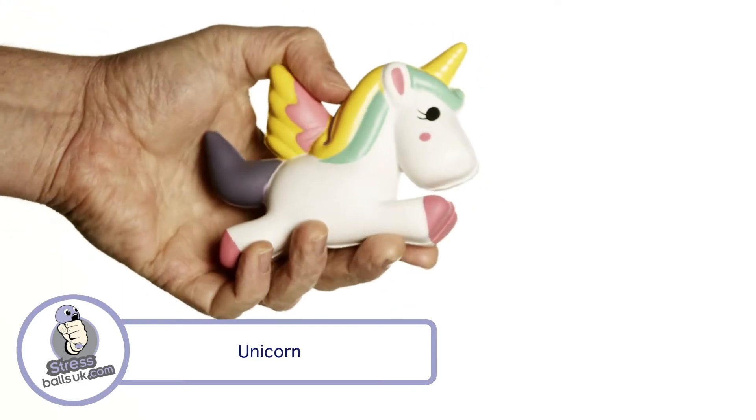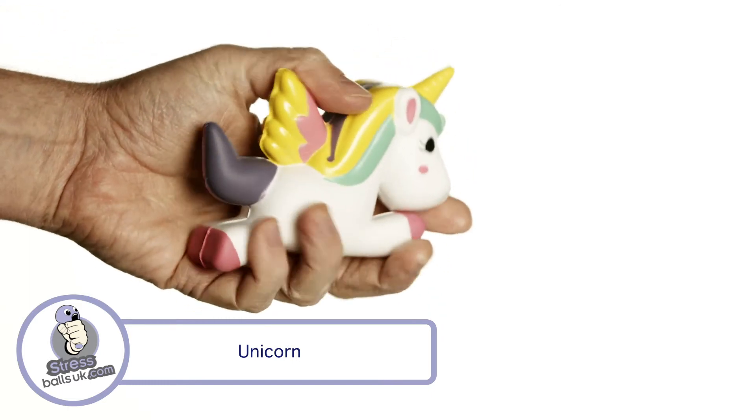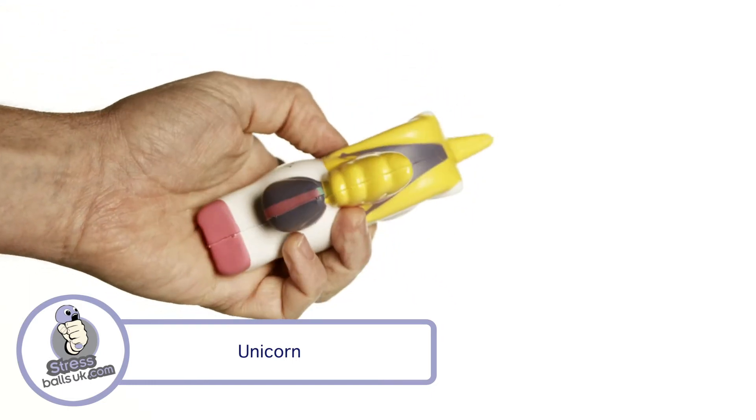It has lots of colored details like the unicorn horn and hooves, but the very best feature has to be the rainbow-colored mane and tail.